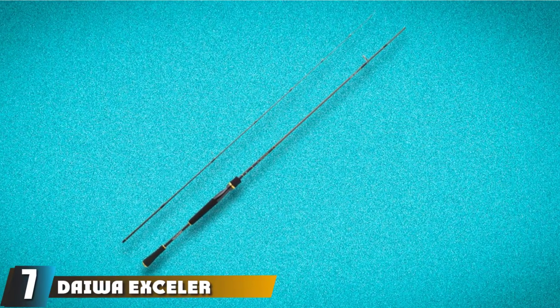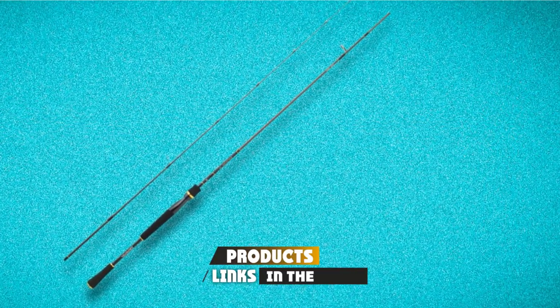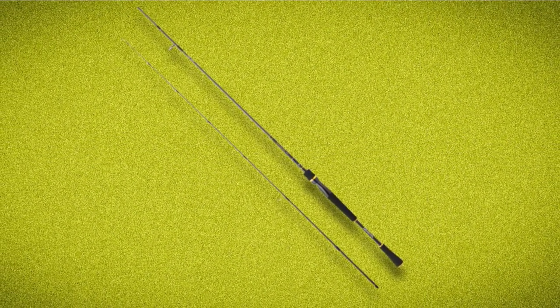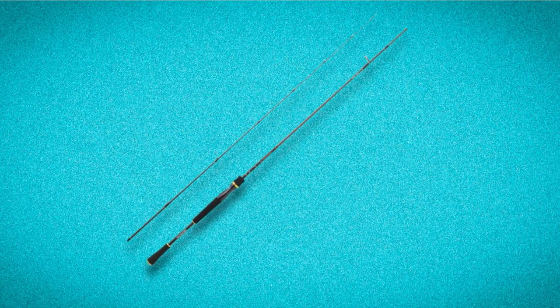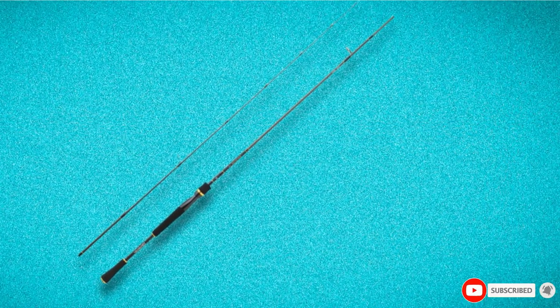Moving on to number 7, the Daiwa X-Celler Spinning Rod. The Daiwa X-Celler is a highly rated freshwater spinning rod. If you love to get out on rivers and lakes and throw delicate lures, this is the top fishing pole for you. It is made from high-modulus carbon fiber with titanium oxide guides, an ergonomic cork handle, and a Fuji reel seat. There's nothing quite like the takes on an X-Celler when it comes to fishing with extraordinary finesse. The unique tip action allows you to land your lures right on the mark, but this rod also packs enough power for longer distances. You can buy the Daiwa X-Celler in lengths from 7 to 10 feet at a very reasonable price.